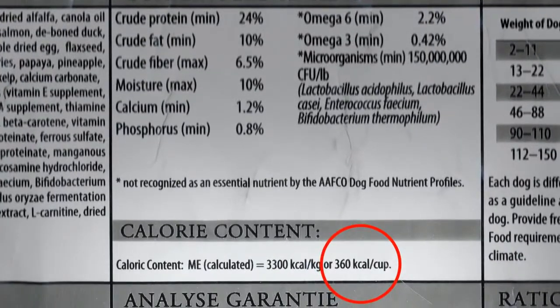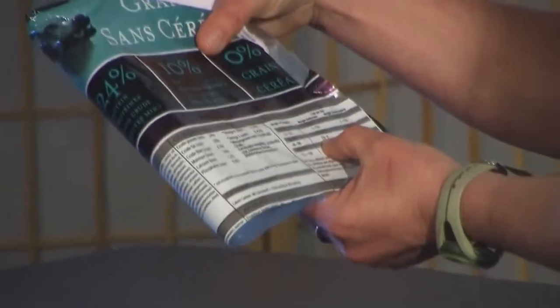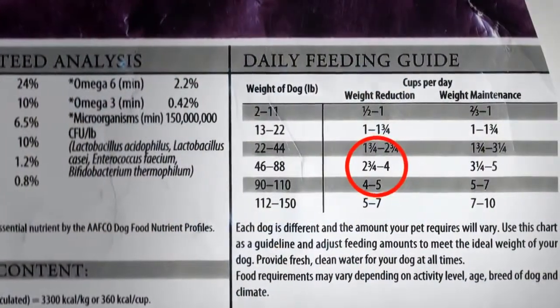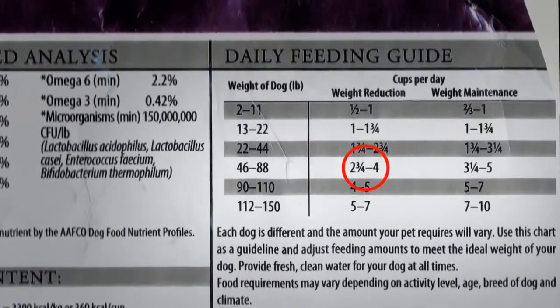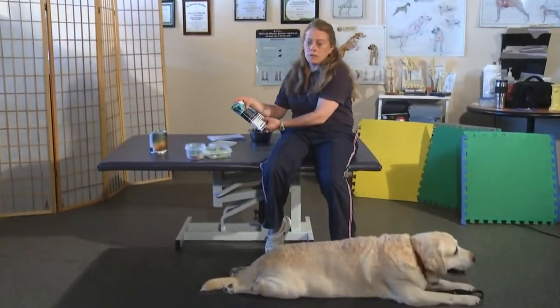For instance, this food is 360 calories per cup. For a dog Clover's size to lose weight, he should be eating between two and three-quarters and four cups a day. For many owners, it's hard to know whether to give two and three-quarters cups or four cups.